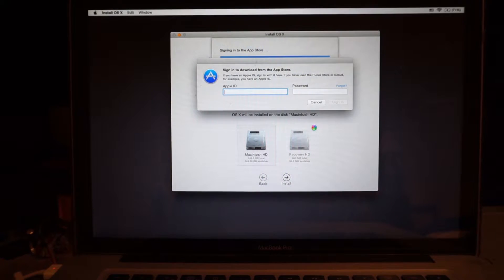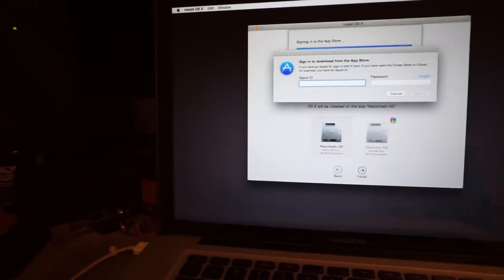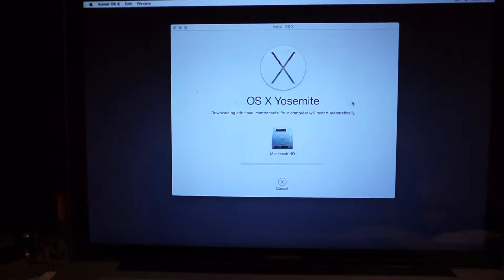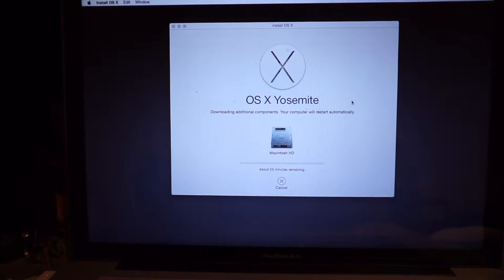I need to sign in. Let me put the camera down here just for me to sign in. And now it says about 23 minutes, so I will come back with everything done and show you.